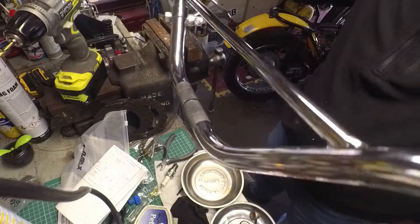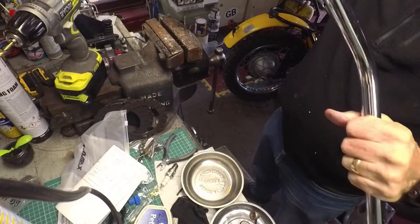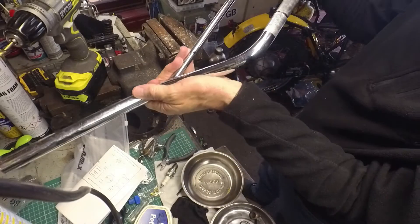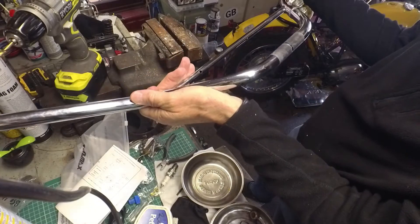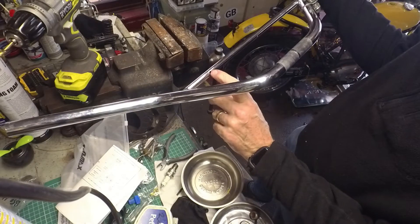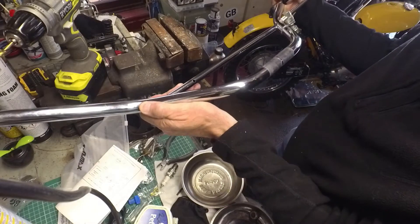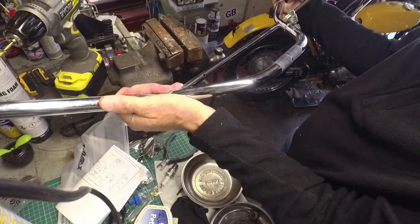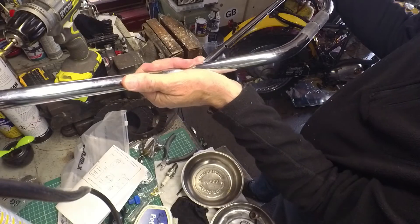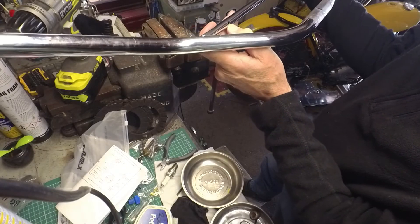So this really annoying rattle in the handlebars — I've actually drilled a hole now in this bracing piece, and sure enough you can see whatever it is rolling up and down past this hole. It's like one of those puzzles with the ball bearing in a plastic case. I can just see something in there — looks like a bit of swarf.